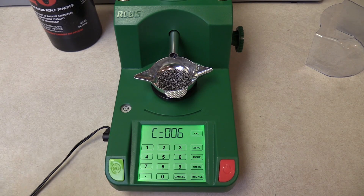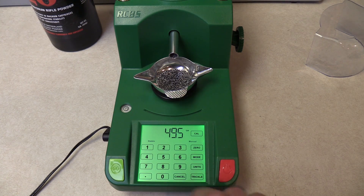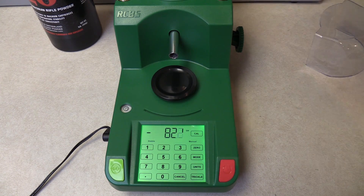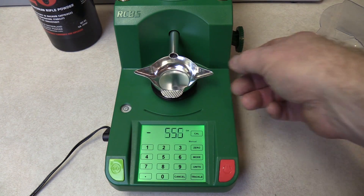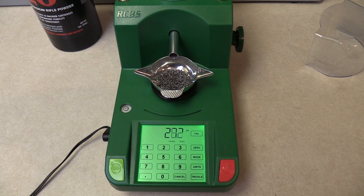When you're done having it do auto throws, or you just want to take a break or change something, to stop the auto throw you can just hit cancel and it'll change back over to manual, but it'll keep the same charge weight you had. Then when you want to start again, just hit the go button — you can see that changes it right back over to auto.